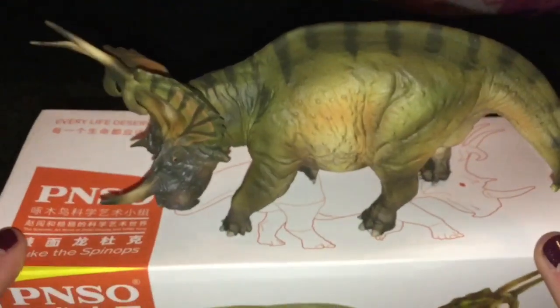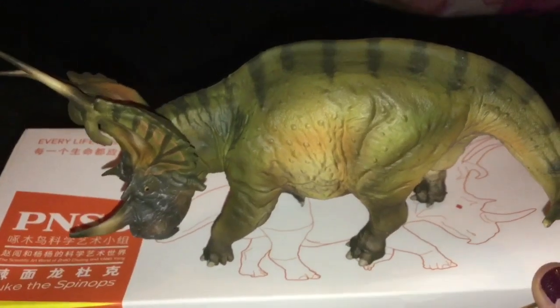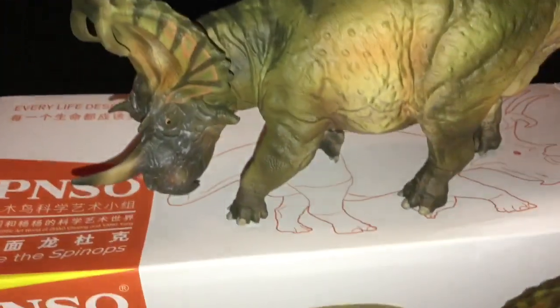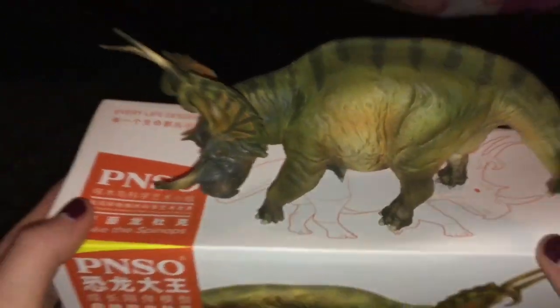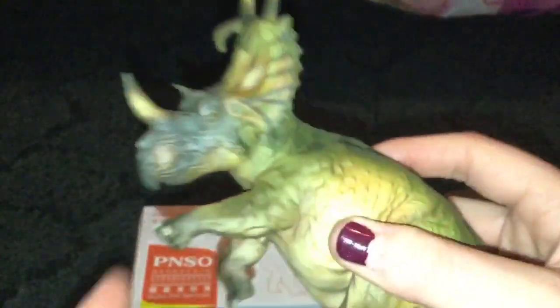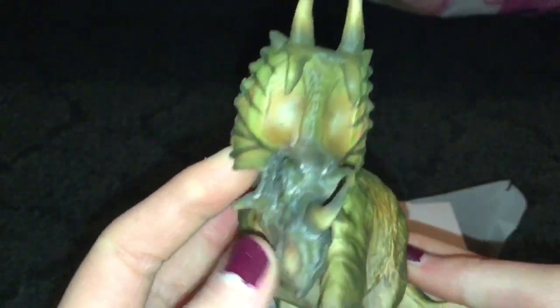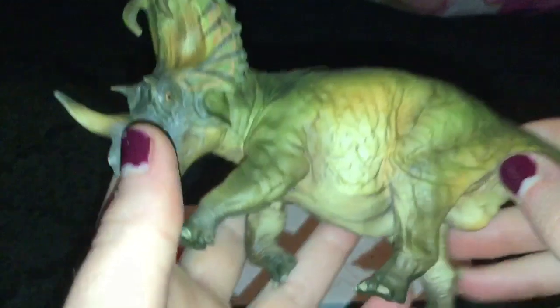See how well he stands. Well, this is on the box because my tripod is too tall and my other tripod is too short. He stands really well. I highly recommend this figure — just beautiful.